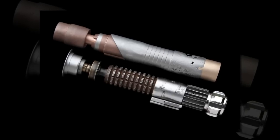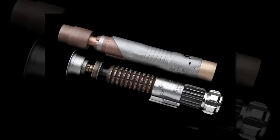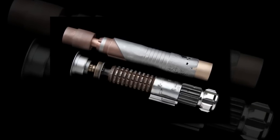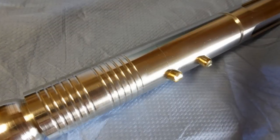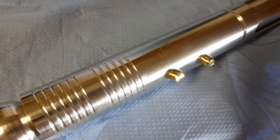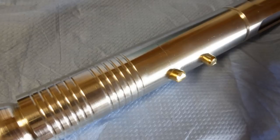"Our metal parts thread together and our electronics require no soldering," said Philip Isherwood, founder of Saber Forge in an email interview with CNET's Crave blog. "We use quick-connect micro deans plugs for easy and fast installation."